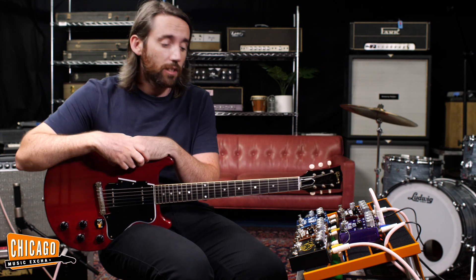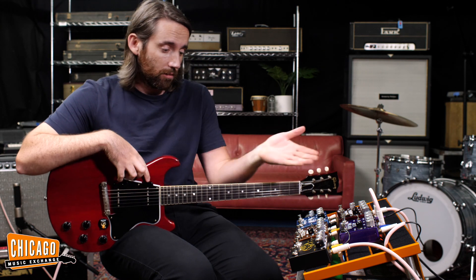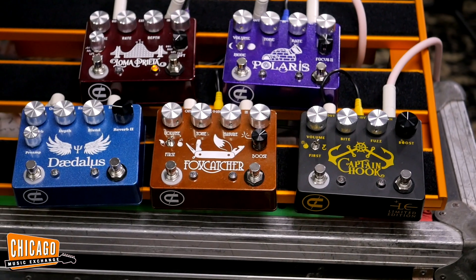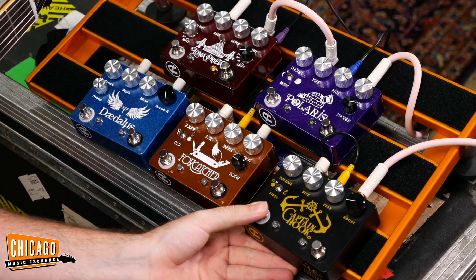Hi folks, Nathaniel here at Chicago Music Exchange. Today we're delighted to be finally carrying CopperSound Pedals out of Massachusetts. We've got quite an array of pedals here. I'm going into this blind — I don't know what to expect — we're gonna find out. It's gonna be genuine, it's gonna be fun. First up we've got the Captain Hook, which is a fuzz pedal.